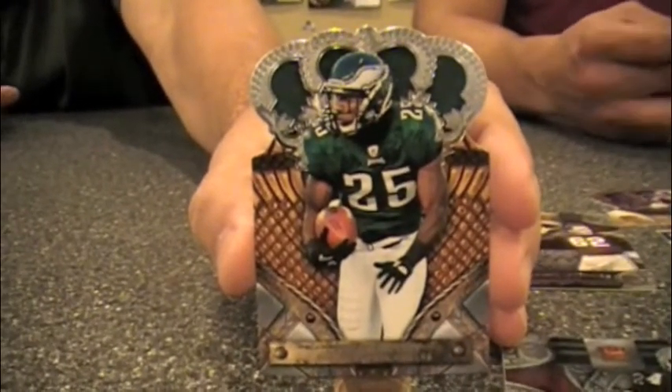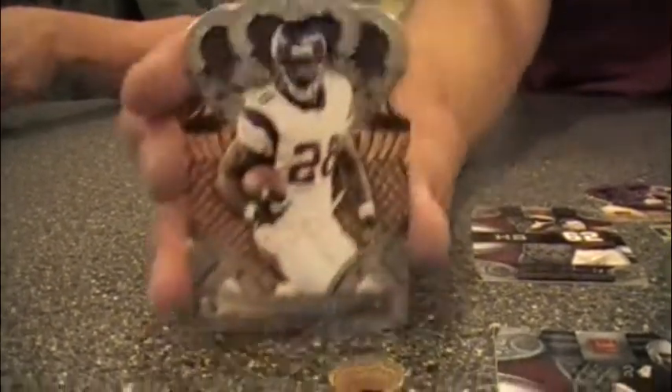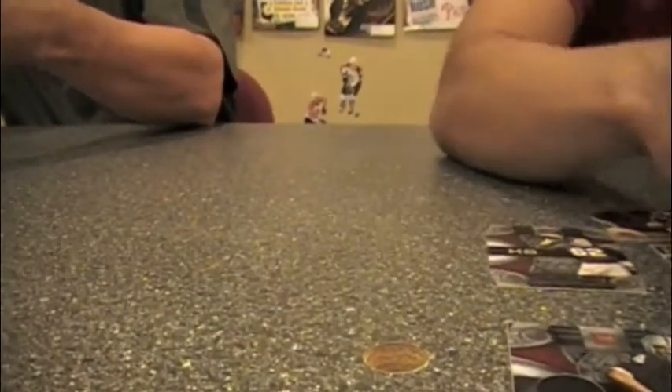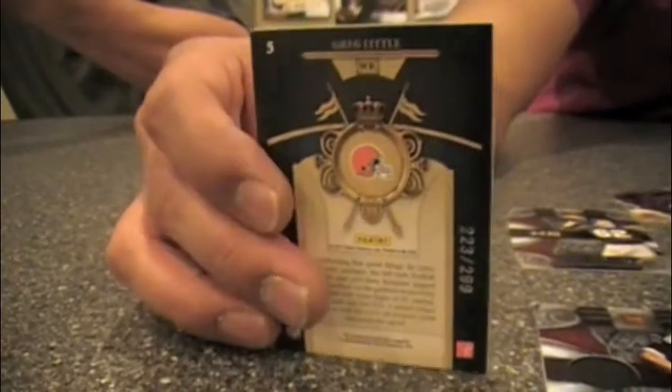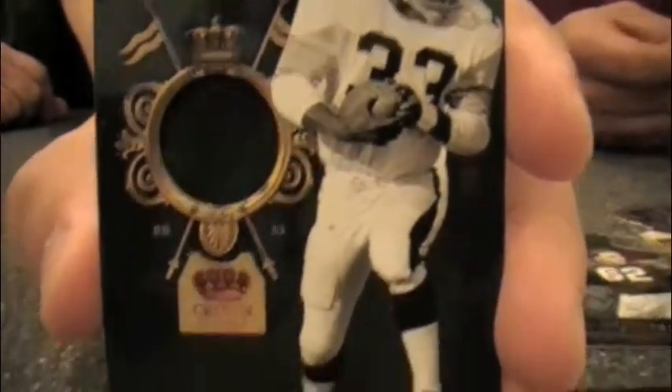Here's a LeSean McCoy die-cut card — the quality of these cards really can't be captured on camera. It really pops; it's micro-etching on the foil. Here's Adrian Peterson in prime form — a perfect card since his colors are regal to begin with. My hit from my last pack is a Greg Little Rookie Royalty numbered to 299. Here's the back of that card, and my last hit is a Royalty patch card of John 'Frenchy' Fuqua, a Steelers running back from the '70s.